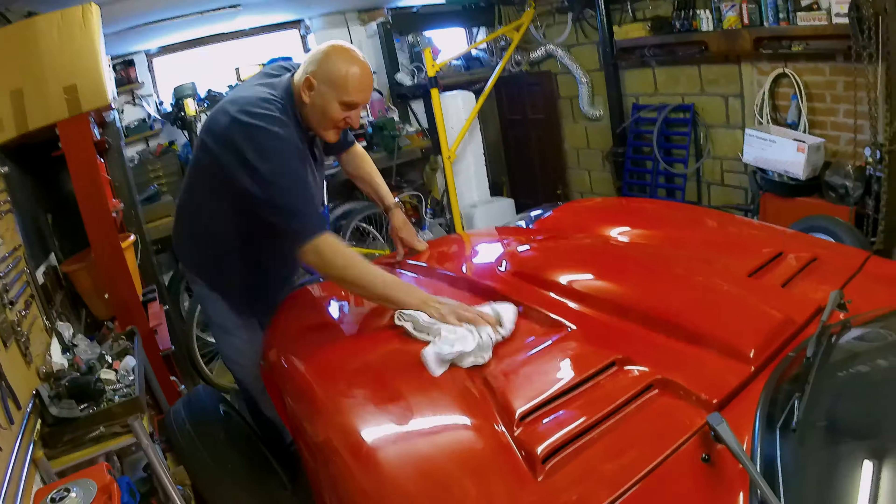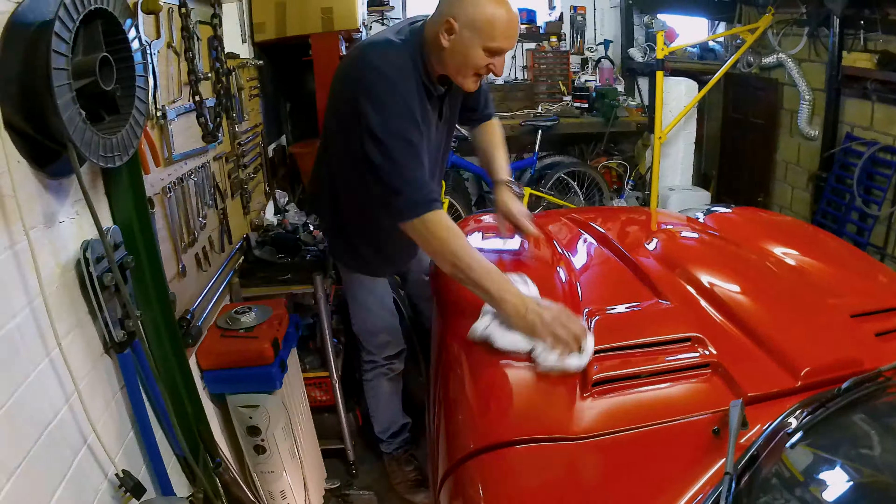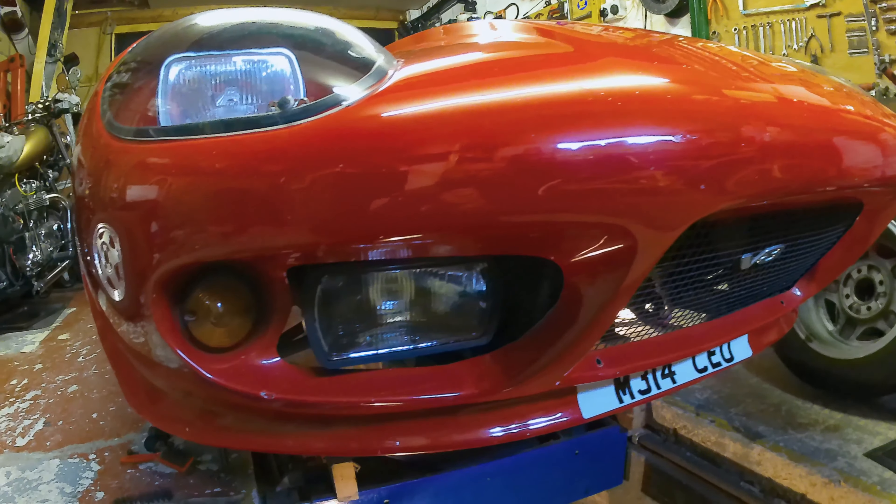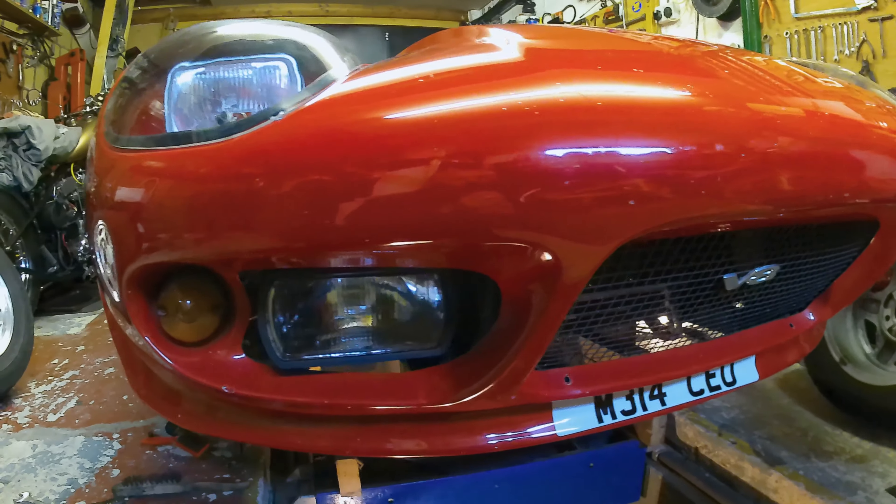We decided to find the main plate on the car to get the chassis number and hopefully the colour coding. As for the colour code, it just said red. I think we'd already guessed that one.